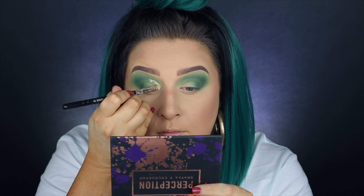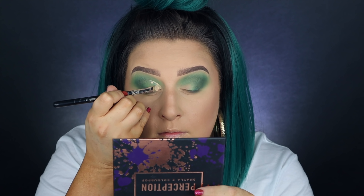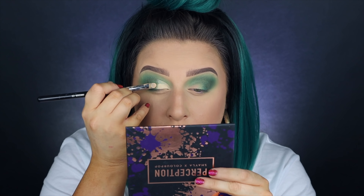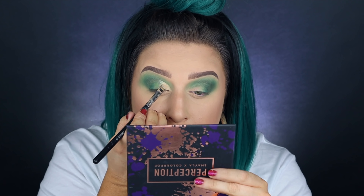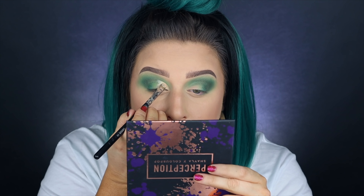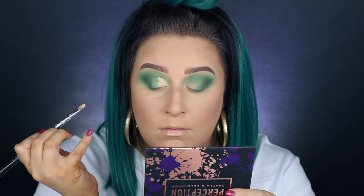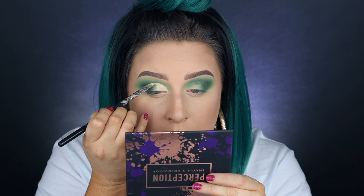We're going to be cutting the crease for this look. I kept it really close to the inner third — I didn't take it out very far. I just wanted enough of a base to make the next shadow really pop, so take your time on this, make sure both eyes are even, and you'll get a really cool effect.